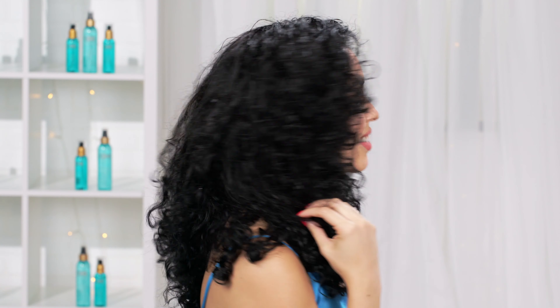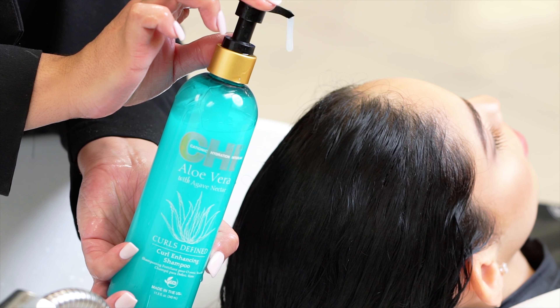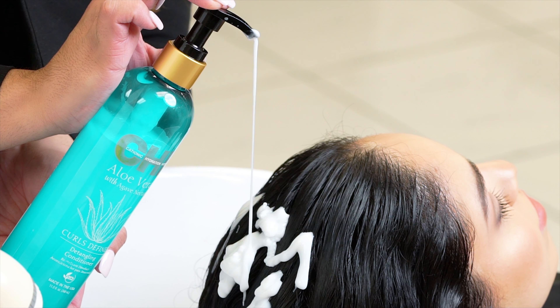Hi, today I'm going to be showing you how to get these luscious curls by using the Chi Aloe Vera with Agave Nectar Curls Defined Collection. First I start by using the Curl Enhancing Shampoo and the Detangling Conditioner.